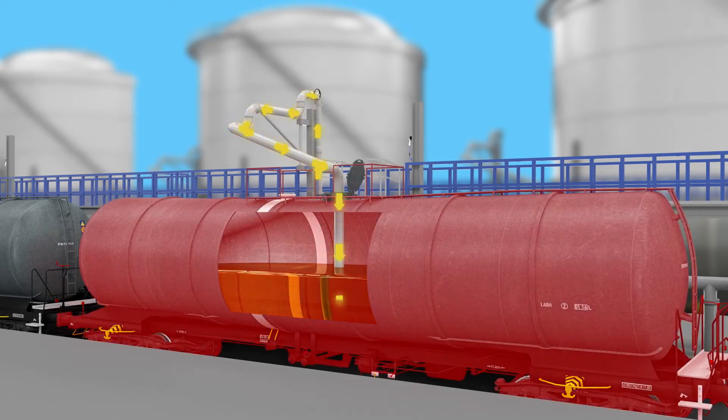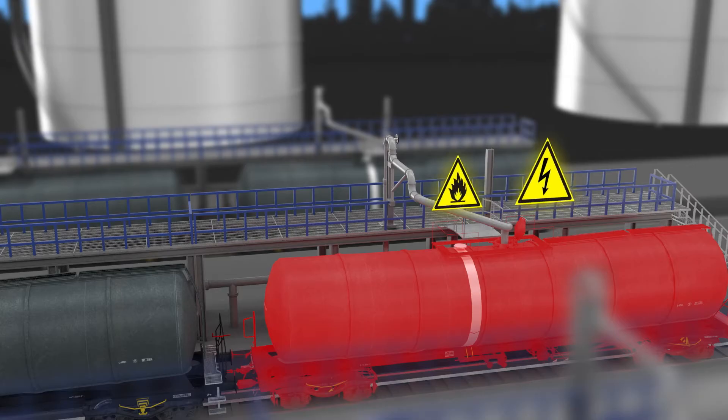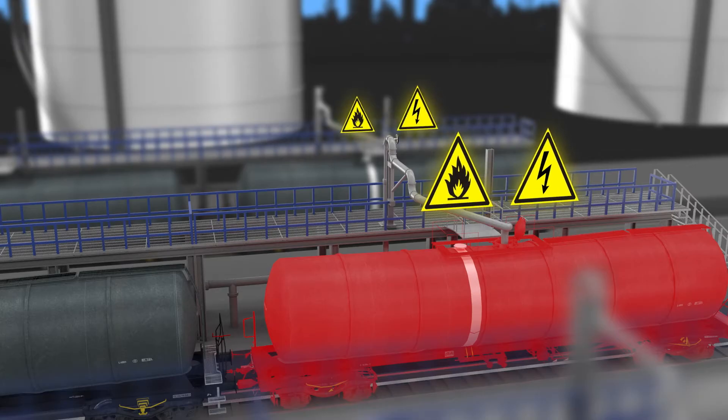If the rail car is ungrounded due to isolating bearings or painted surfaces, there will be no path to ground, resulting in static charge accumulation. As a result, a voltage on the rail car will be present and increase during loading. If allowed to increase to a high enough level, a static spark could occur with enough energy to ignite flammable atmospheres in the loading facility.